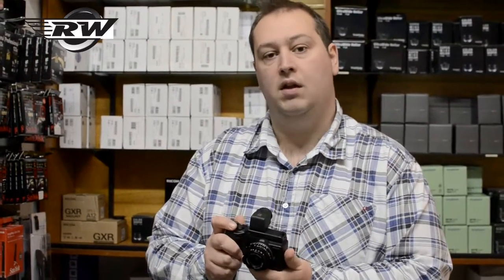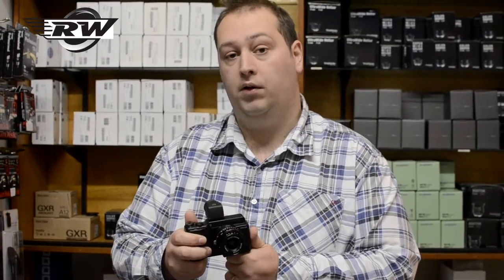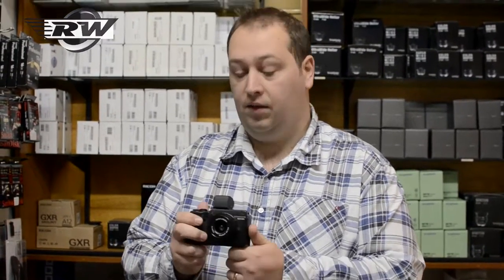There are some great results out there on the internet, and it's something that we're planning to stock and do very well with. For any further information, you can visit our website, robertwhite.co.uk. Thank you very much.